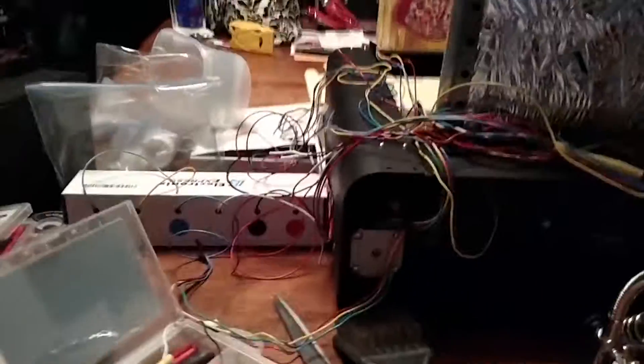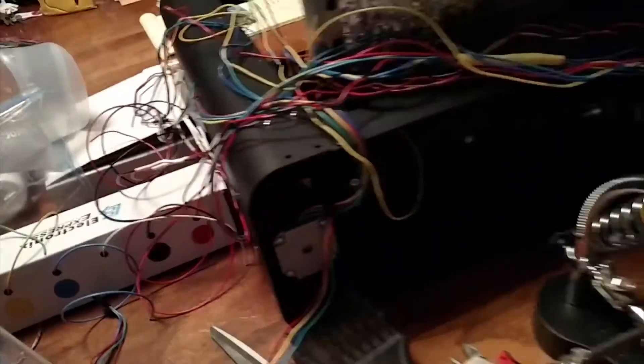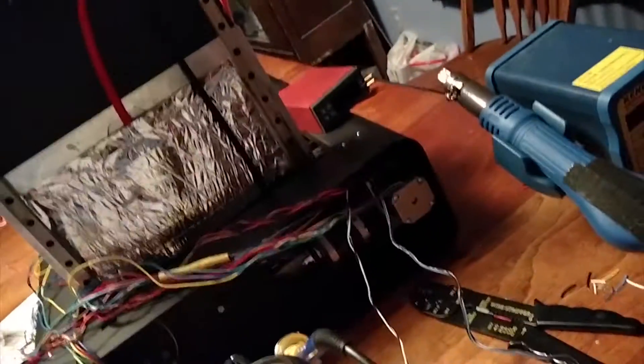We have all of this wonderful wiring that I'm in the process of fixing. Well, if any of you were curious what the smoothie board looks like, let's take a look.